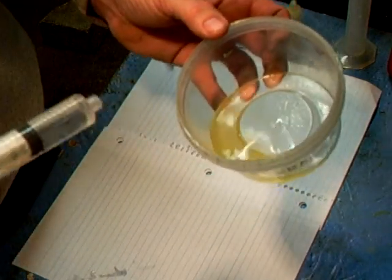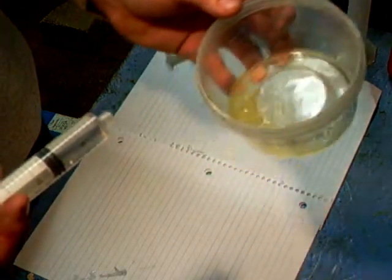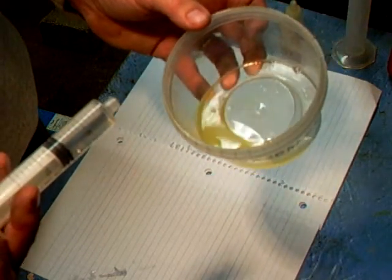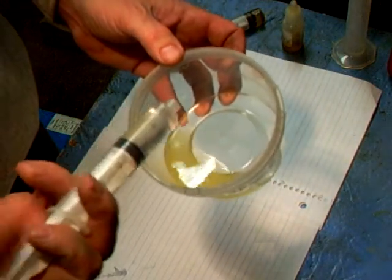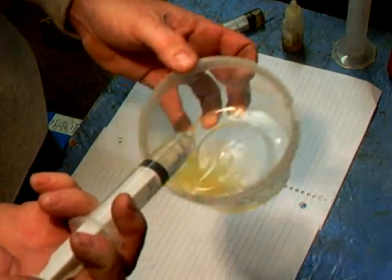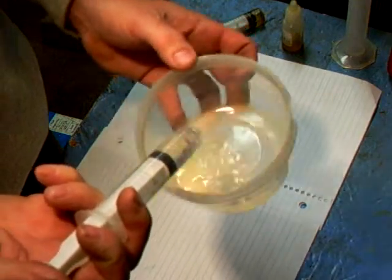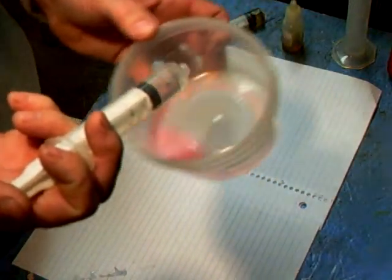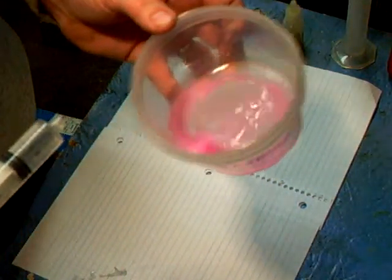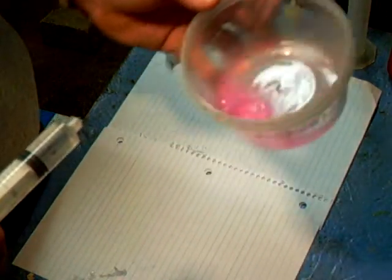Now we start adding reference solution until the yellowish goes out. Some sort of pink or purple may show up, depending on the type of oil. It'll go just a few drops at a time until it changes color. There's a couple drops that turn — I don't know — pink, purple. Let's see if it holds for a minute.